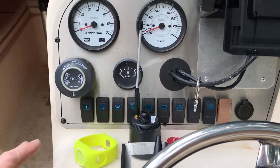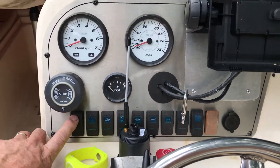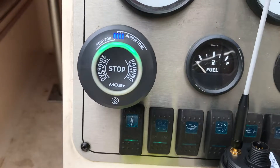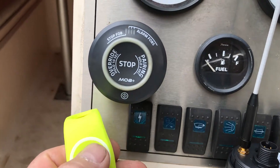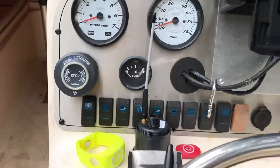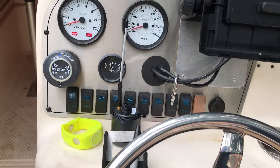Alright, here's the bad one. It's powered down. I'm going to turn on the main power. It boots up. It's already paired. If that gives it the go, it should start. Buzzer, no start.